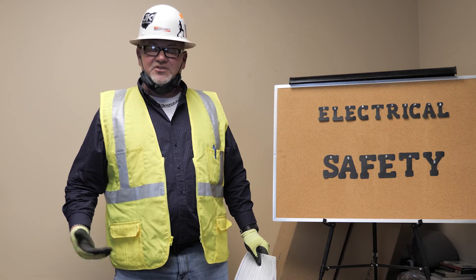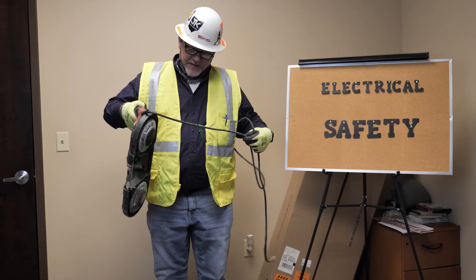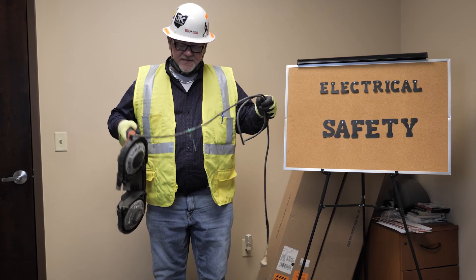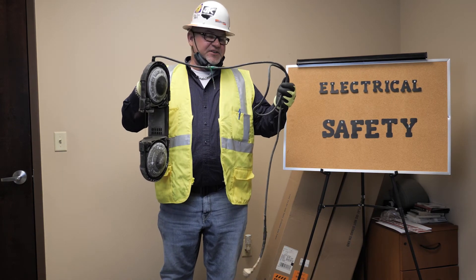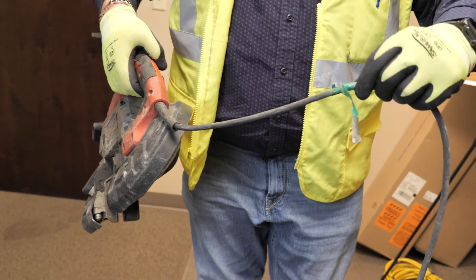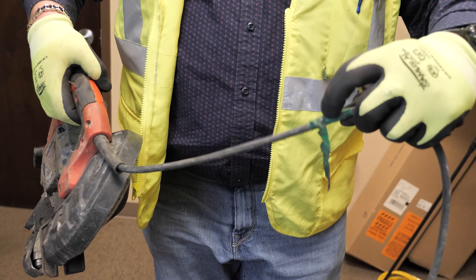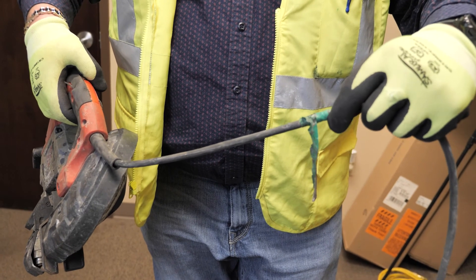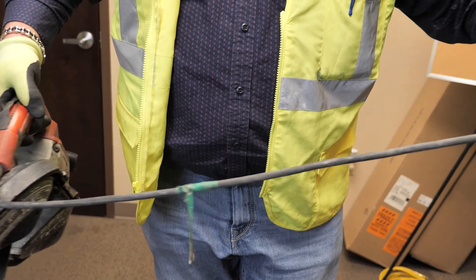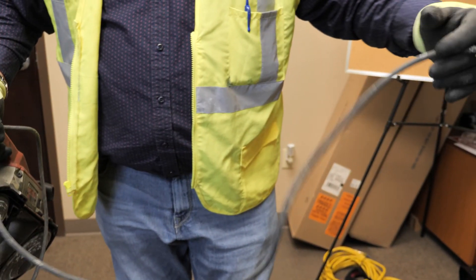Here is an example — a Milwaukee bandsaw from a project. They did their quarterly inspection on the extension cord portion of this bandsaw. This was inspected in early spring — that's the color coding for early spring. Summer is red; winter and fall are white.